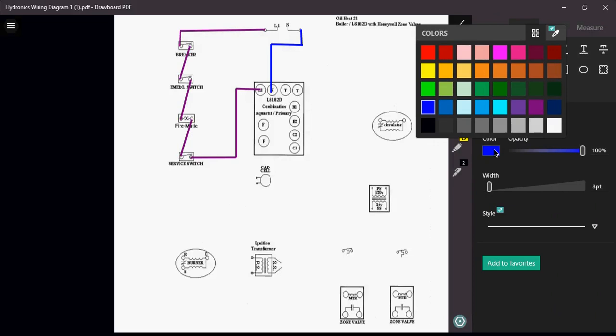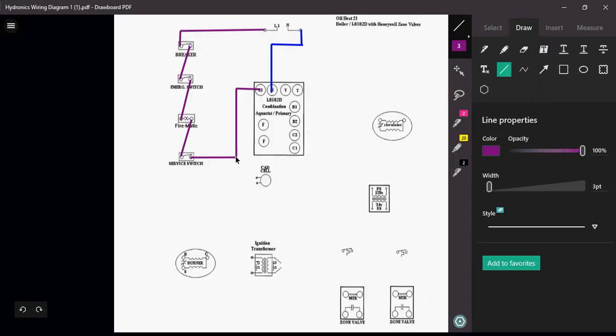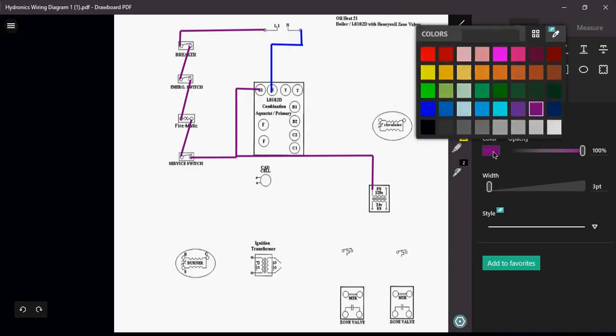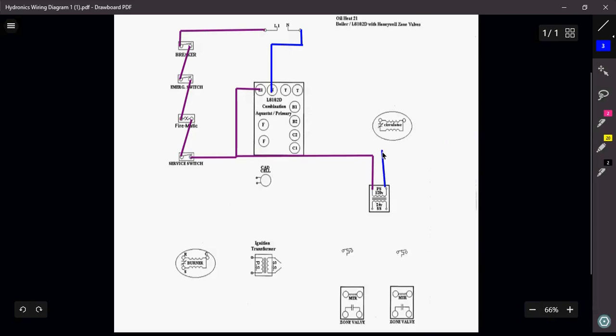We also have to power up our thermostats and zone valves. Zone valves operate off 24 volts, so to get that 24 volts I have to supply my step-down transformer with 120 volts. We come out of the service switch, power up the transformer, and bring the neutral back — wired in parallel with the aquastat. Now I have powered up both the L8182D aquastat and brought 120 volts to the transformer primary.